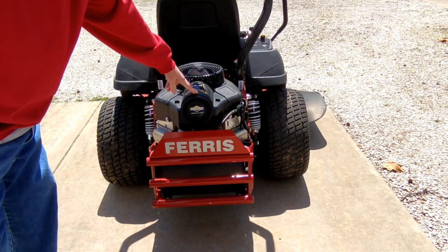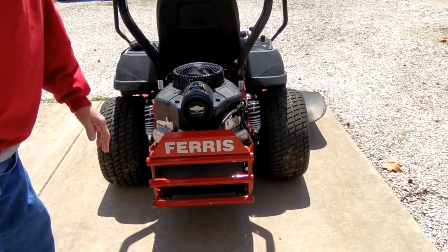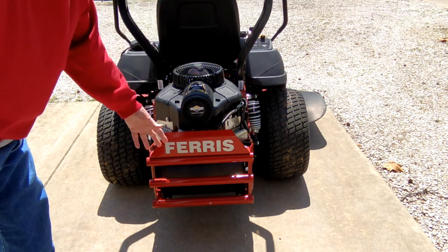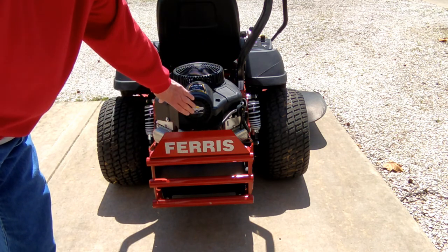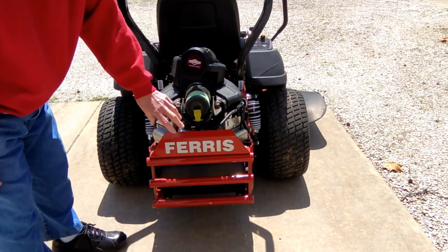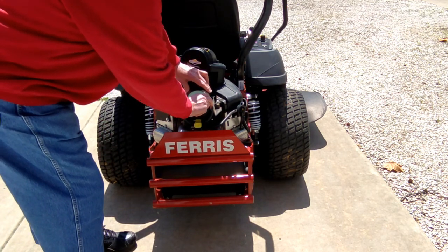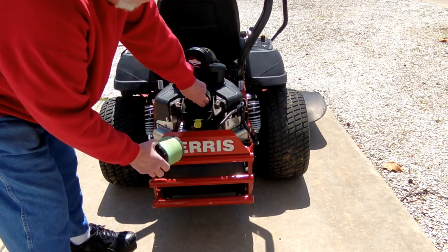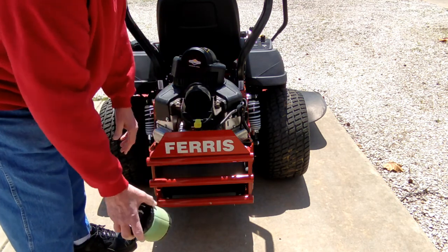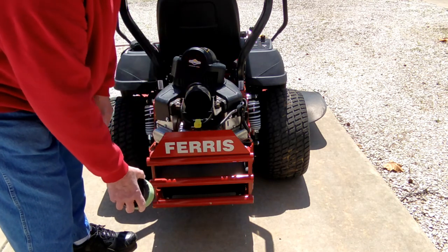If you have a mower with a 25 horsepower Briggs & Stratton engine on it, this is about the worst air cleaner arrangement I've ever seen, especially in the fall. If you're mulching leaves, there's a cloud of leaf dust that comes up here and goes straight into this air cleaner and right into this air filter. This is a small filter with very little clearance between it and the housing, and this pre-filter plugs up. This whole thing will plug up in just a matter of minutes, and then if it starts bypassing, you're sucking all that junk into the engine.